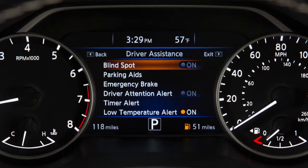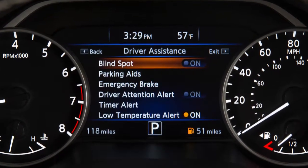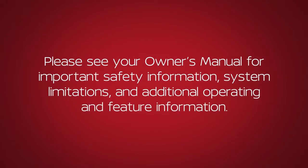Remember, the RCTA system is integrated into the BSW system. When the BSW system is disabled, the RCTA system is also disabled. Please see your Owner's Manual for important safety information, system limitations, and additional operating and feature information.